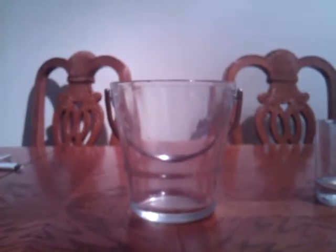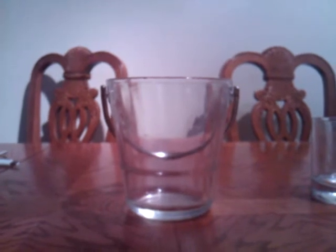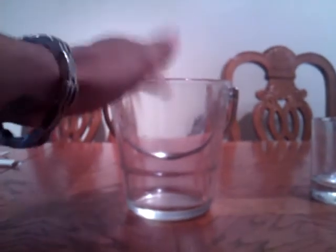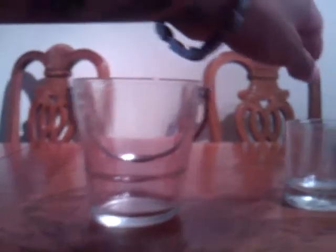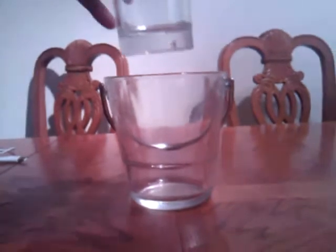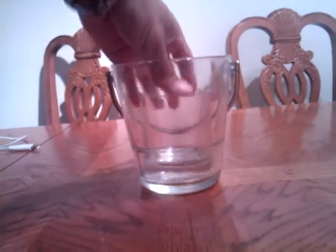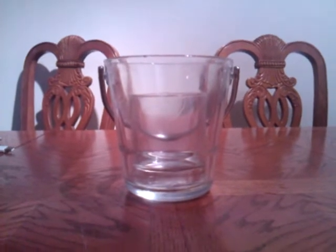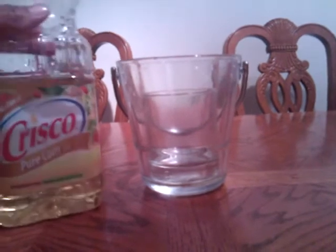I'll try to hold the camera as steady as possible so you can get the whole gist of it. All you need for this experiment is a larger glass and a smaller one — one that can fit inside of it like this. You can clearly see the glass in there.